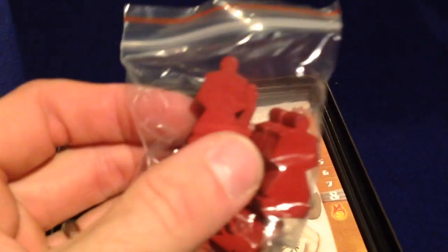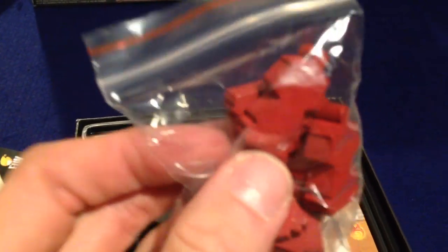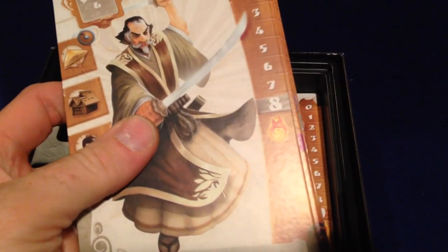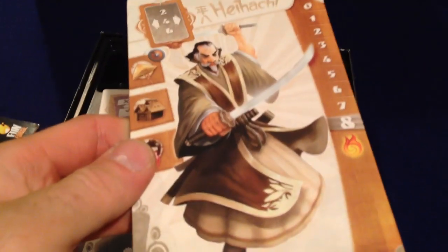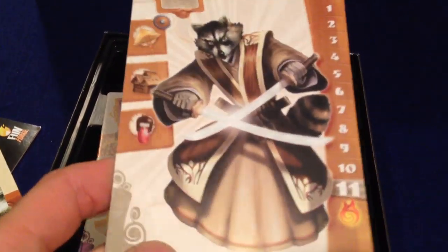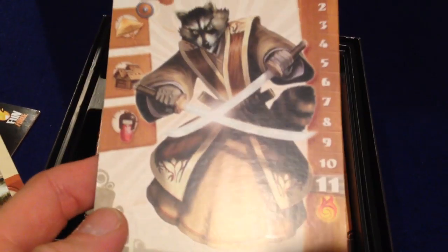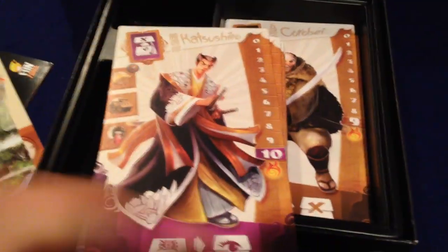There are samurai meeples which track the attack level of your samurai characters. And here are the samurais that the characters play as in the game. These are nice thick cardboard stock. You've got the human side on one side, and then when they get a certain number of damage they turn into their animal spirit and their power increases — but they're also closer to death. Pretty cool.